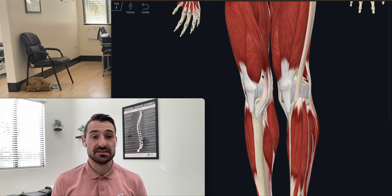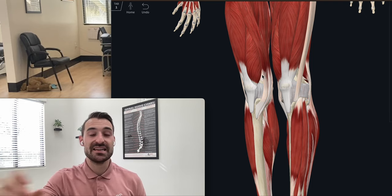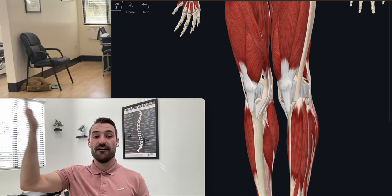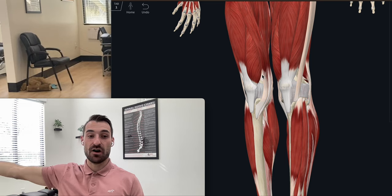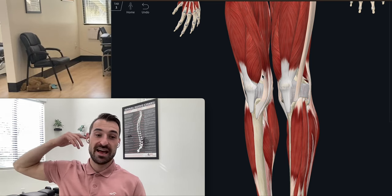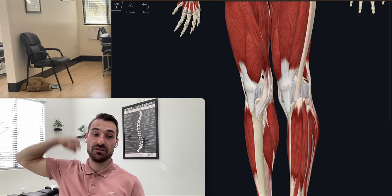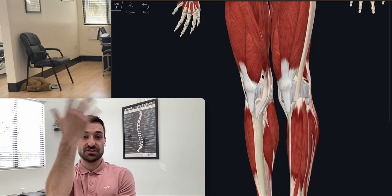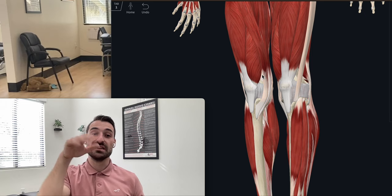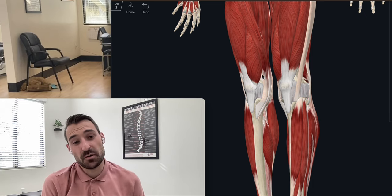We're going to be doing this on a weekly basis. We want to measure knee extension — how flat and straight your leg can go — also knee flexion, how far you can bring your heel to your glutes, internal and external rotation, and also knees over toes. We'll get to that here.